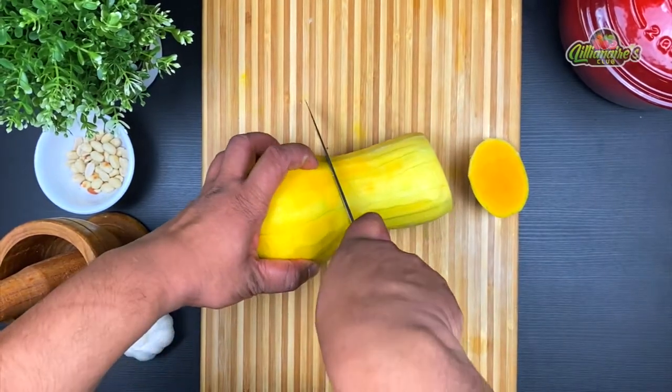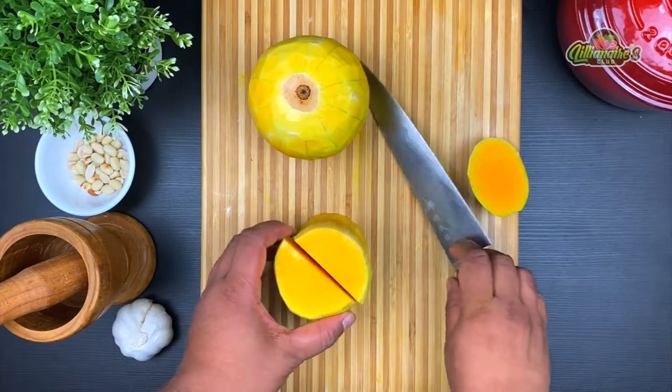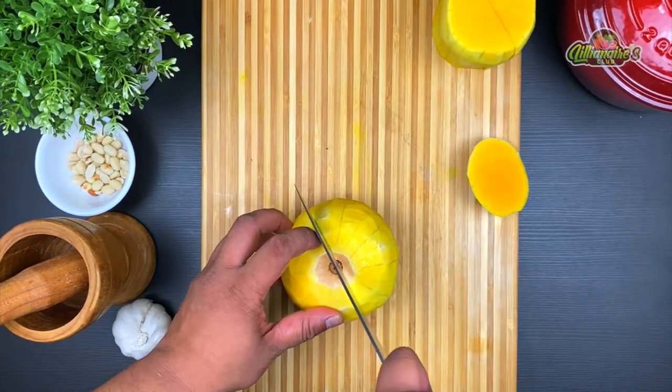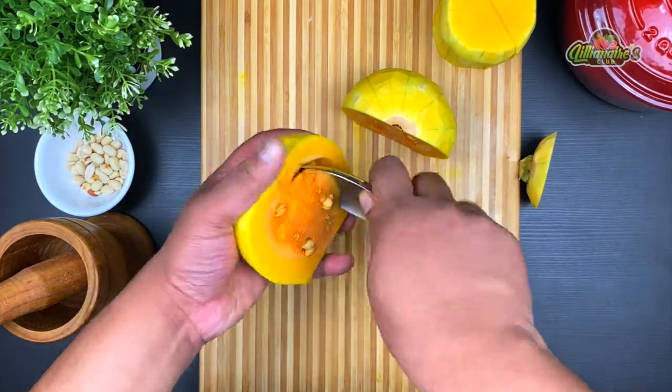People usually hesitate to use butternut squash because it looks a little tricky to prep, but it's really easy. The top part is really fleshy and the bottom part is hollow inside. All you need to do is cut it in half, open it up and scoop out the seeds.